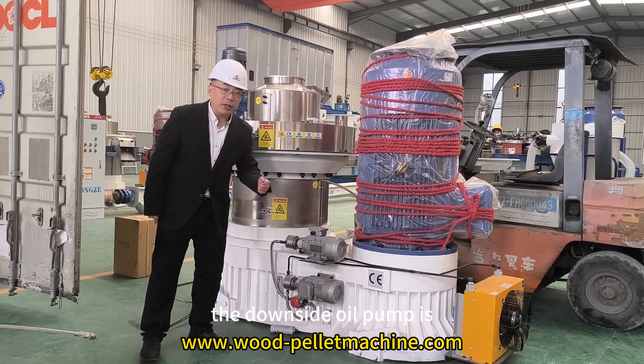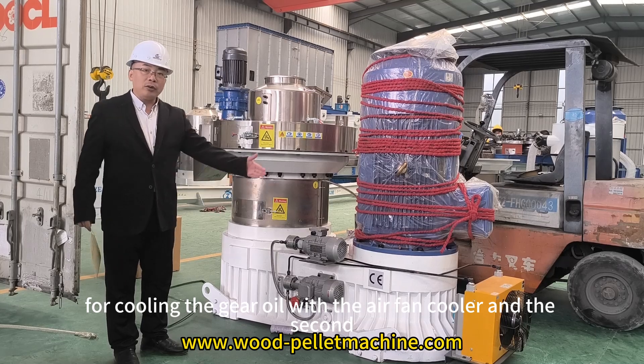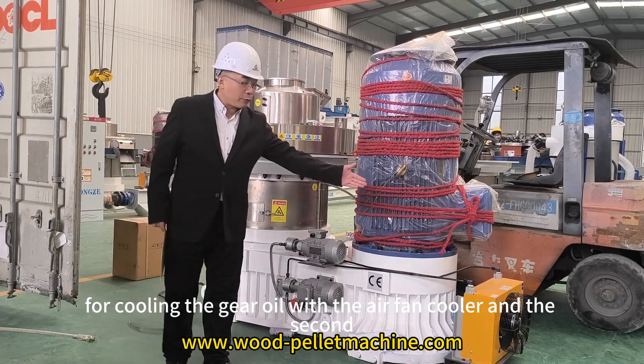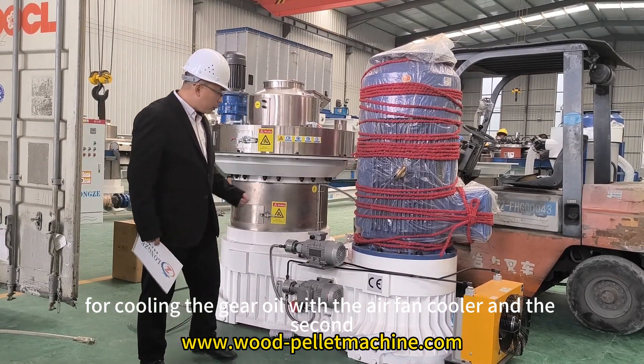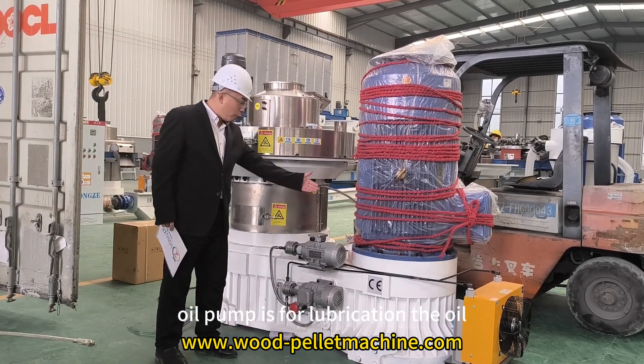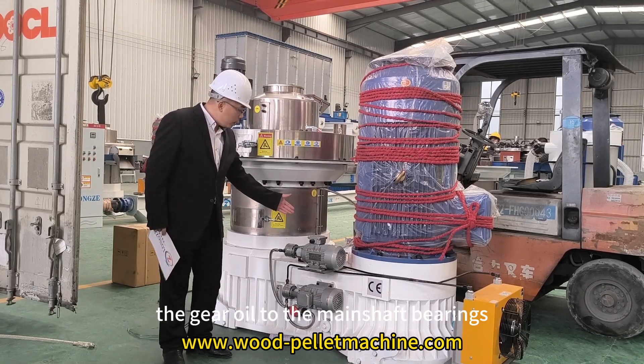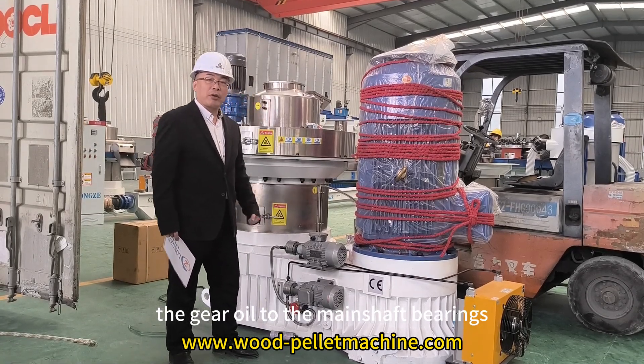The lower oil pump is for cooling the gear oil with an air fan cooler. The second oil pump is for lubricating the gear oil to the main shaft bearings.